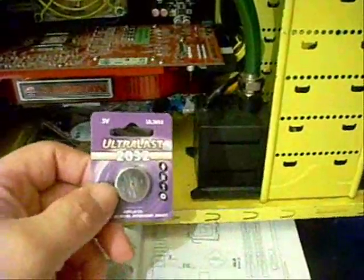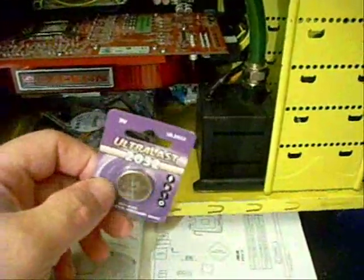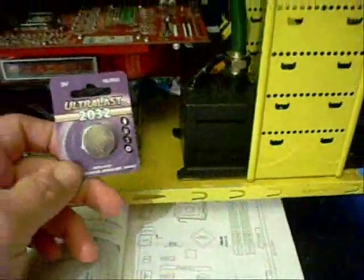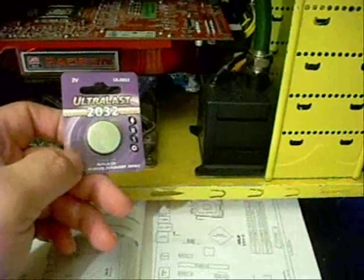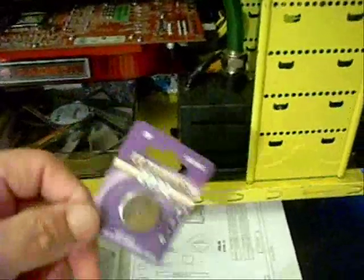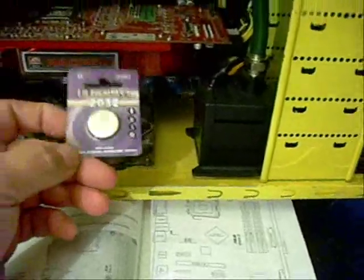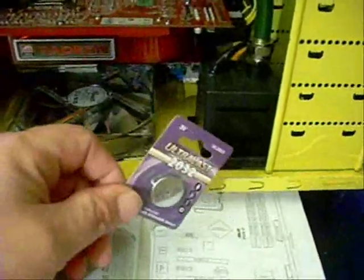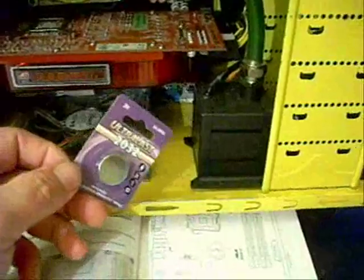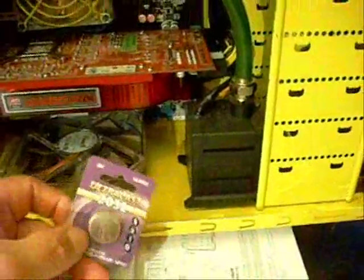That's also a good time to change your battery — when you notice that things in your BIOS are going back to the defaults. Sometimes your clock will change on you and you'll keep changing it and it doesn't keep time. That can be a sign that the battery is weak or bad. Another sign is when you start it up and it keeps asking you if you want to go into setup because it is defaulting back to factory defaults. That's what's actually happening on this particular board — maybe every five or six times I turn it on, it'll want me to go into setup and it loses my memory timings, my boot order, stuff like that.